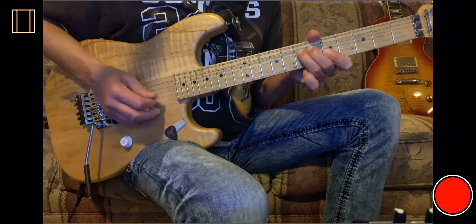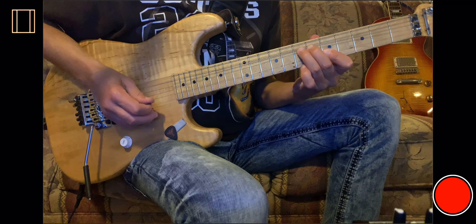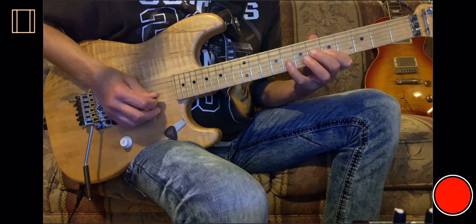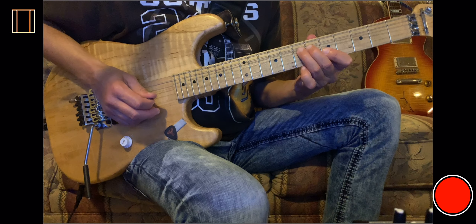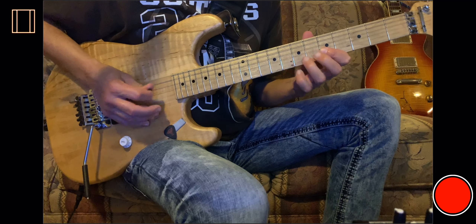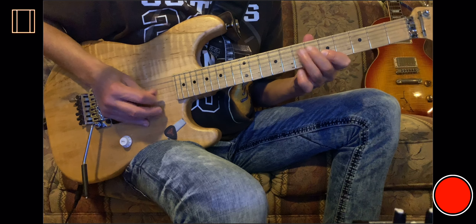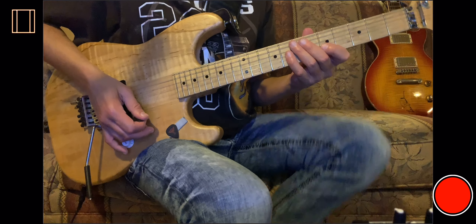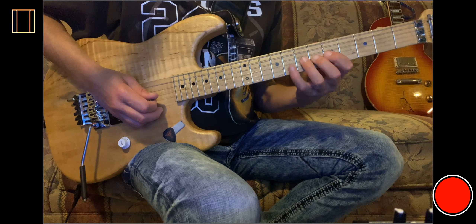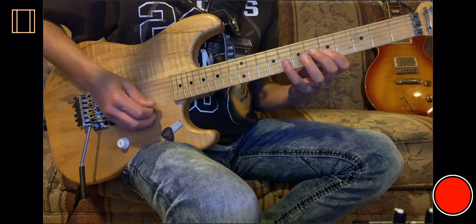We all kind of know this lick — the old Chuck Berry. We also know this lick, it's backwards — that's the standard rock and roll riff. But instead of bending the full step, we're gonna add the flat 5 in and play it instead, and do something like this.